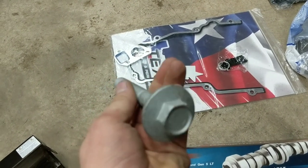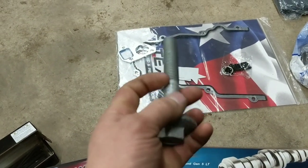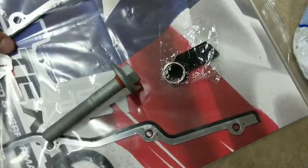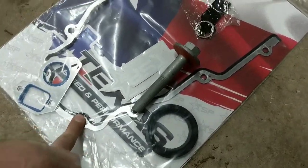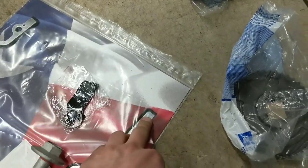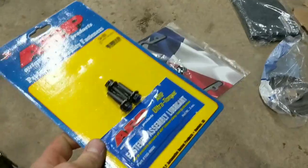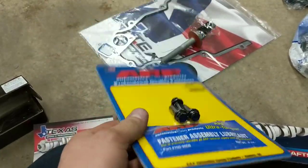Next, we have a new harmonic balancer bolt. These are a torque-to-yield bolt like many other bolts in the LS. I've reused them before and never had an issue, but when you're installing a cam kit like this, it's not much more money to get it all together. That also includes your new front seal, two water pump gaskets, and the timing cover gasket itself. They don't give you RTV, but the bottom corners are going to need RTV where the timing cover meets the pan. And finally, our ARP bolts with the fastener assembly lube to hold the cam gear in place.